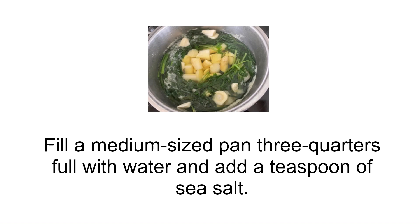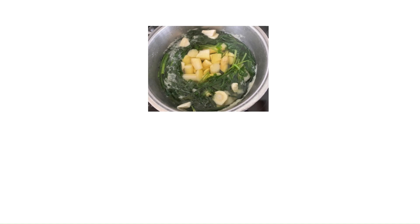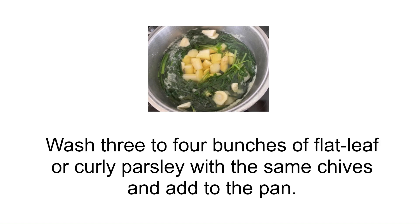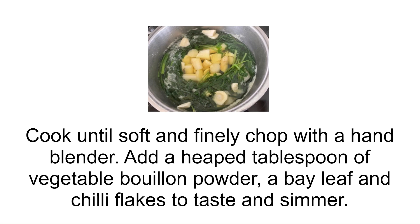Fill a medium-sized pan three quarters full with water and add a teaspoon of sea salt. Cut the trimmed asparagus into pieces. Finely slice the parsnips and ginger and add to the pan. Wash three to four bunches of flat leaf or curly parsley with the same chives and add to the pan. Cook until soft and finely chop with a hand blender.